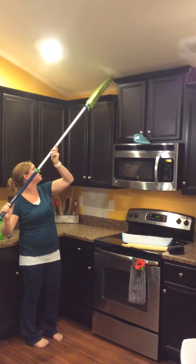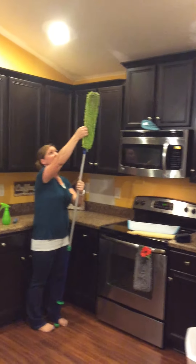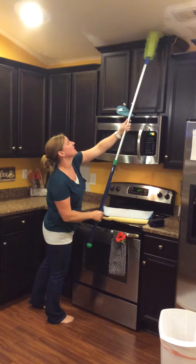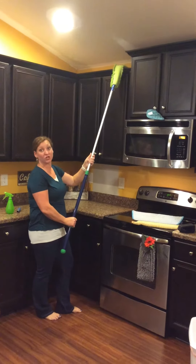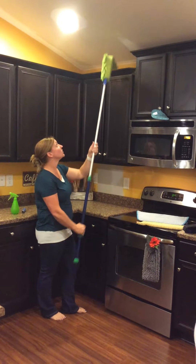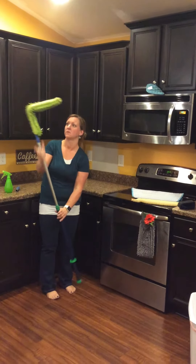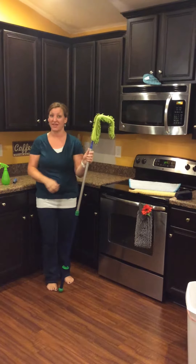So that way it goes up there. The other thing is it bends so easily to make it even easier to get above cabinets, in those small nooks and crannies on your bookshelves and things like that. You can also bend it just a little bit further and make it wrap right around your ceiling fans.